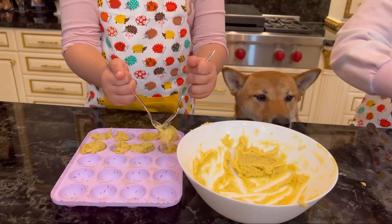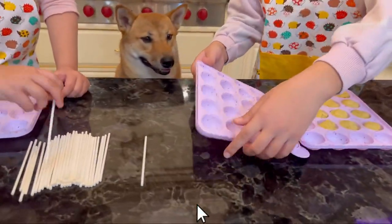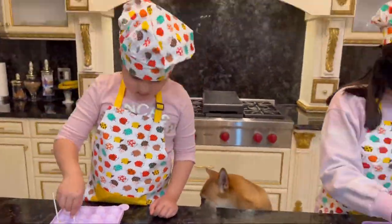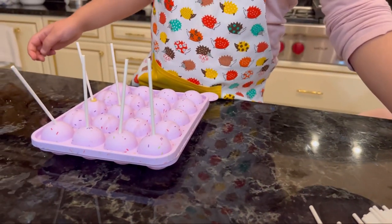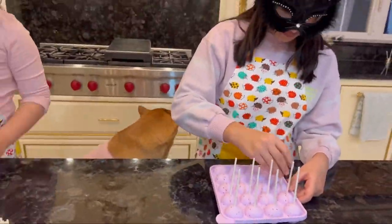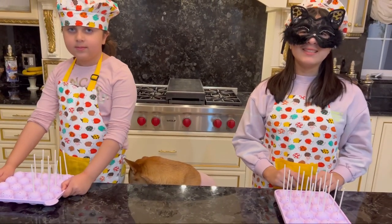I can't wait to see how it comes out. Me too. Now we're going to close the lid and put the sticks in. Wow, this is so cool looking!